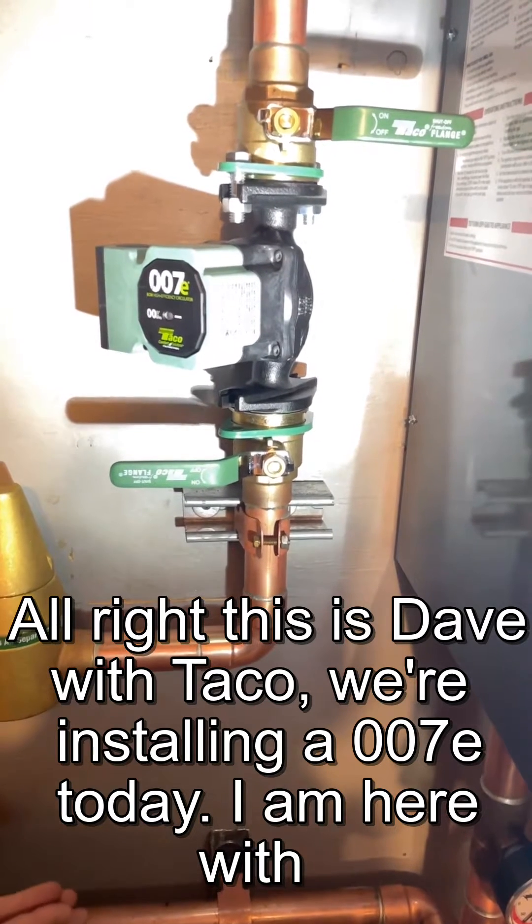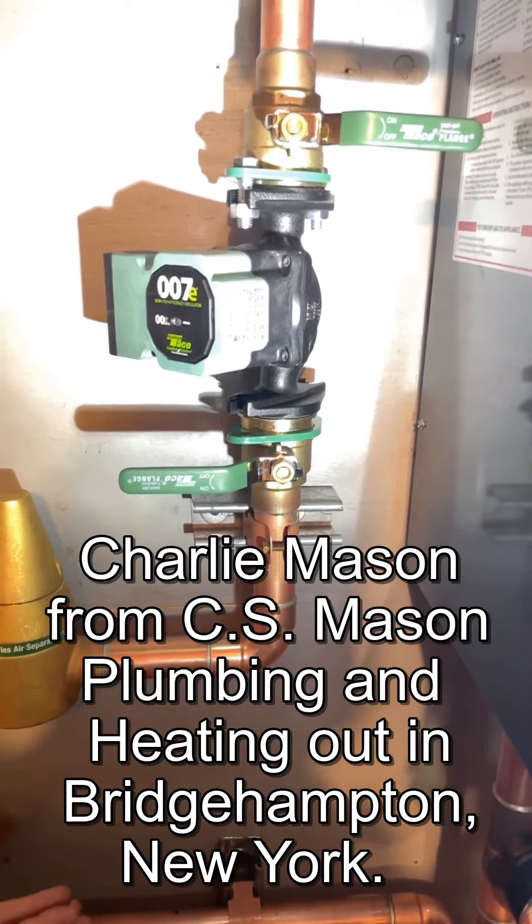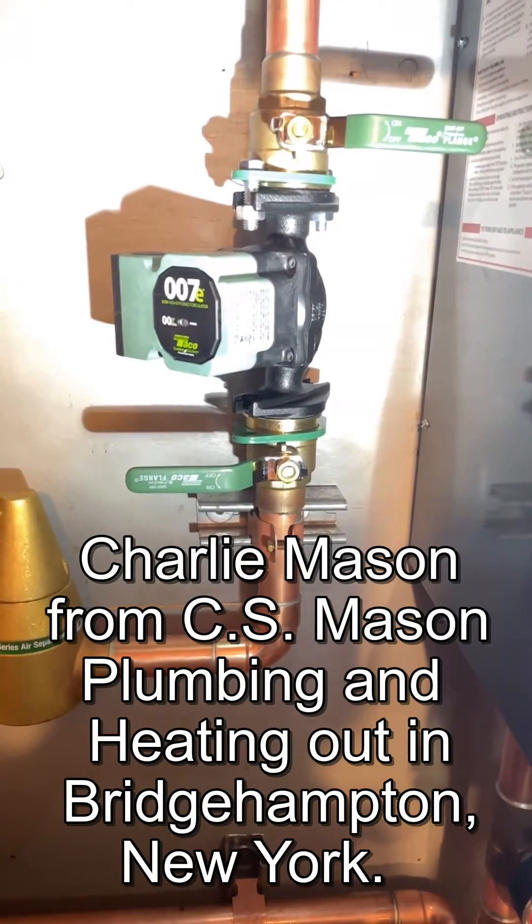All right, this is Dave with Takeo. We're installing a 007E today. I am here with Charlie Mason from C.S. Mason Plumbing and Heating out in Bridgehampton, New York.